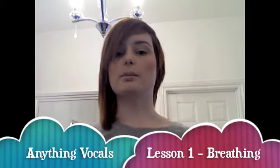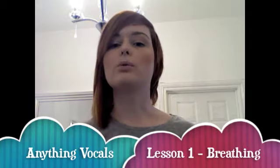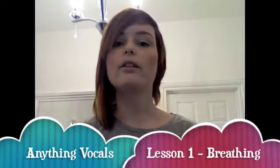Today I am going to go over some breathing technique. It's the first thing to getting a really good vocal tone and control, so I'm going to start there. What I want to start with is telling you a bit about where we should be breathing from and why.